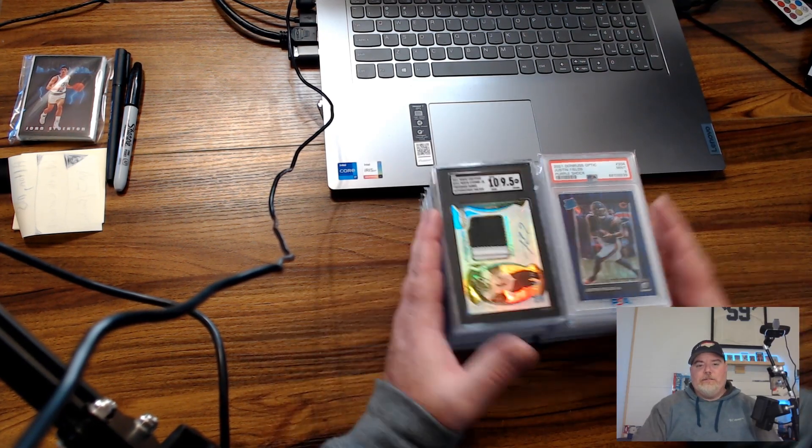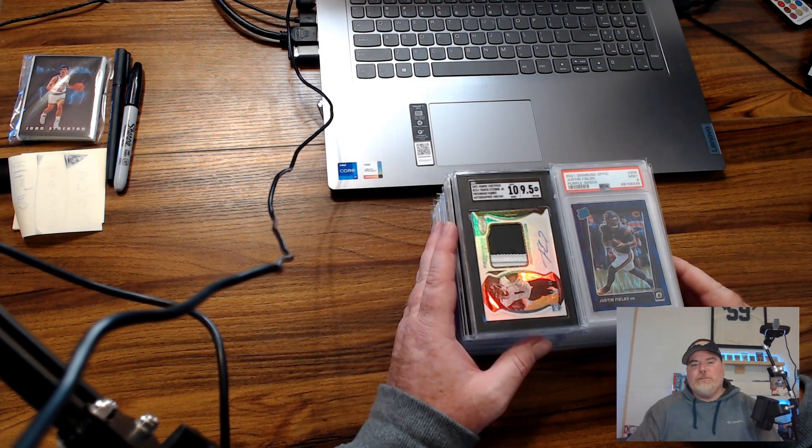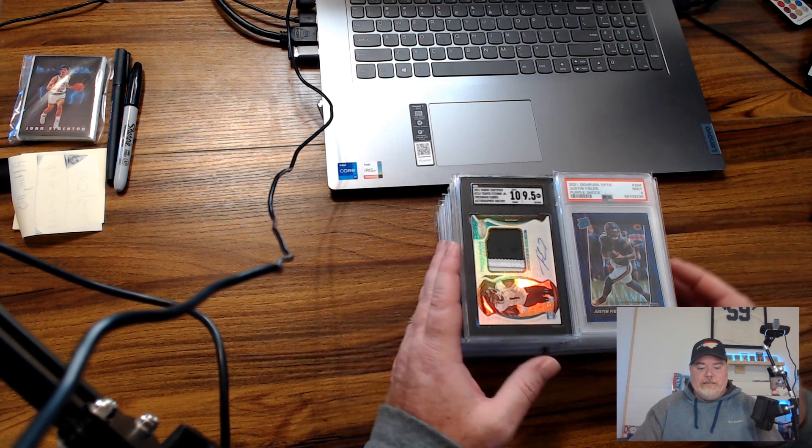Hey, what's up guys, welcome to JMax Sports Cards. My name is Jason, thanks for tuning in to another one. Quick small collection pickup here — a subscriber of the channel, Chuck is his name.